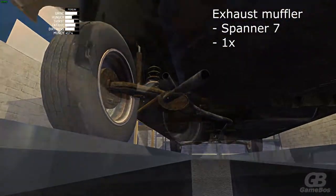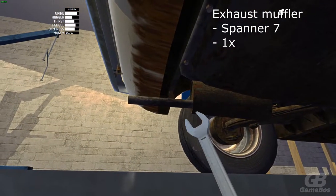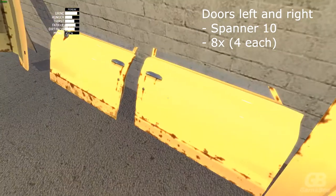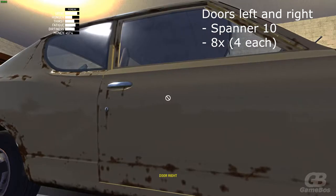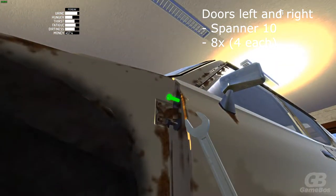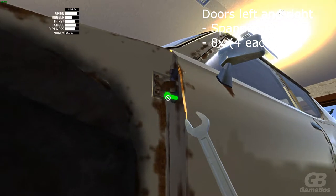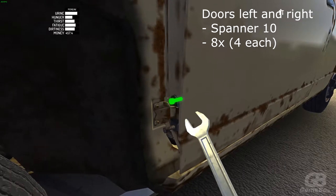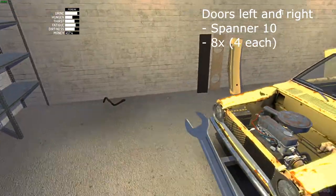You can attach this with only one bolt and spanner 7. You can attach both doors — both doors have four bolts which can be mounted with spanner 10. Four on this door and four on this one.